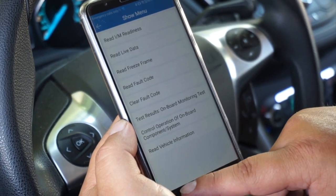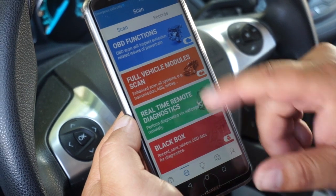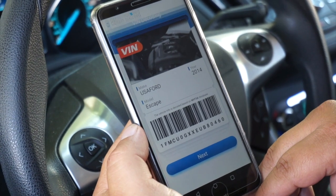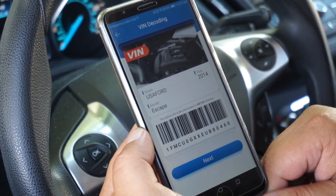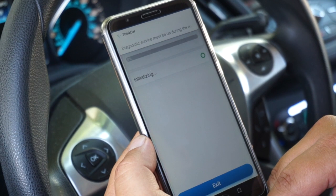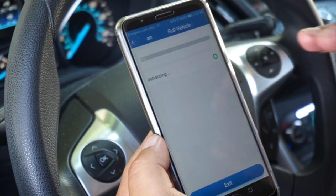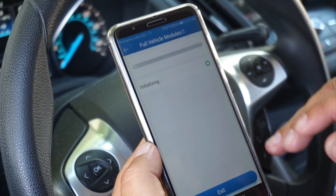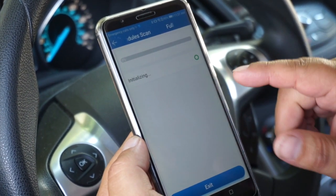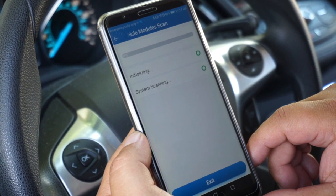Next we're going to select the full scan function. It's going to auto-populate the VIN — today we're working on a 2014 Ford Escape. It recognizes the VIN, then initializes and does a complete, VIN-specific scan, going through every possible combination of modules. If a module is not present on this vehicle it just won't be highlighted and won't have a bright green circle.